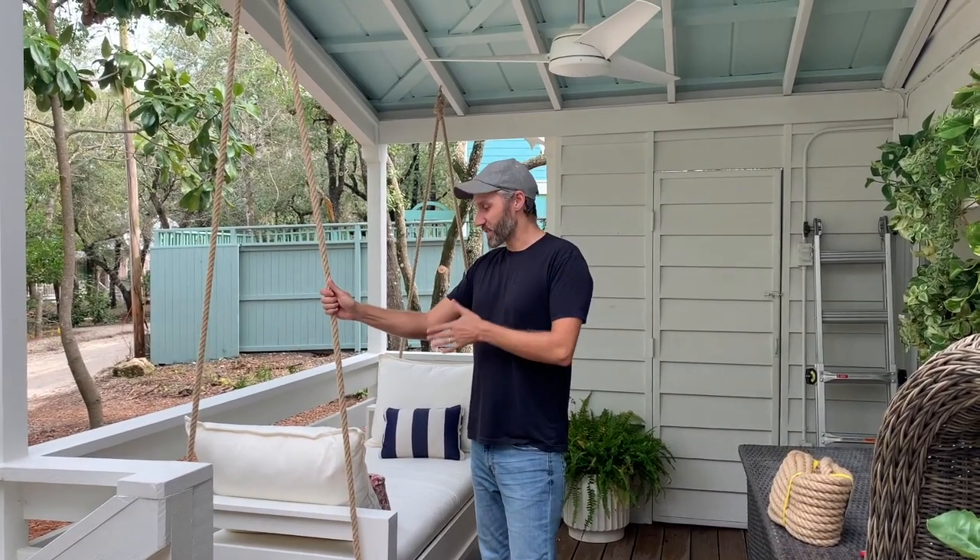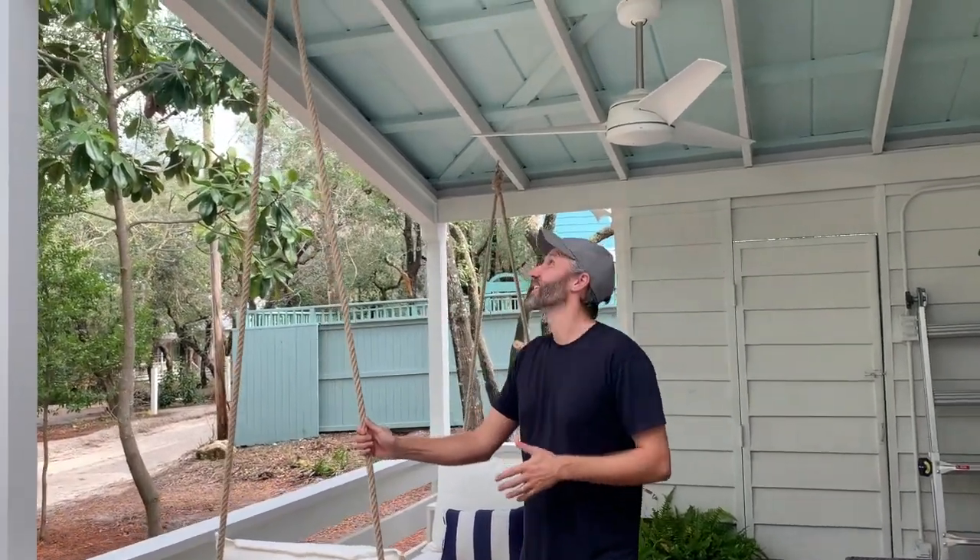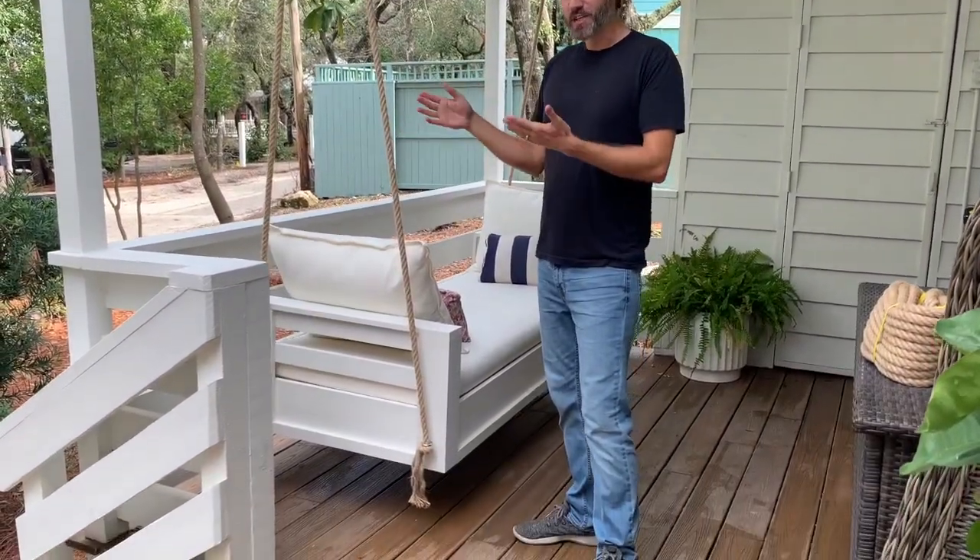I'm going to show you how to hang this outdoor day bed. You can see it's already hanging, but we are going to redo it. You'll have to excuse all the noise in the background because our neighbors are getting a pool — it's not a great time to make a video, but we're going to do it anyway.